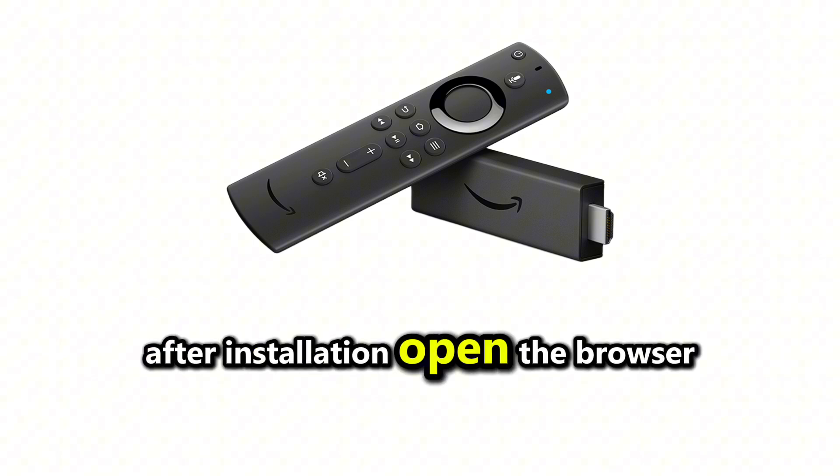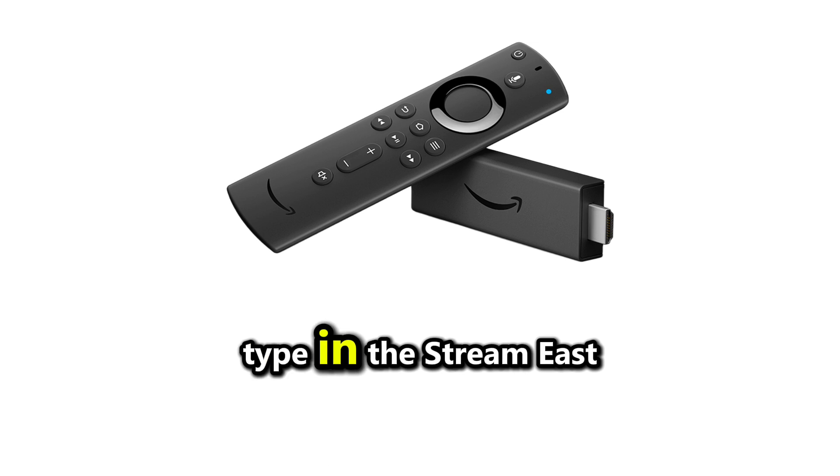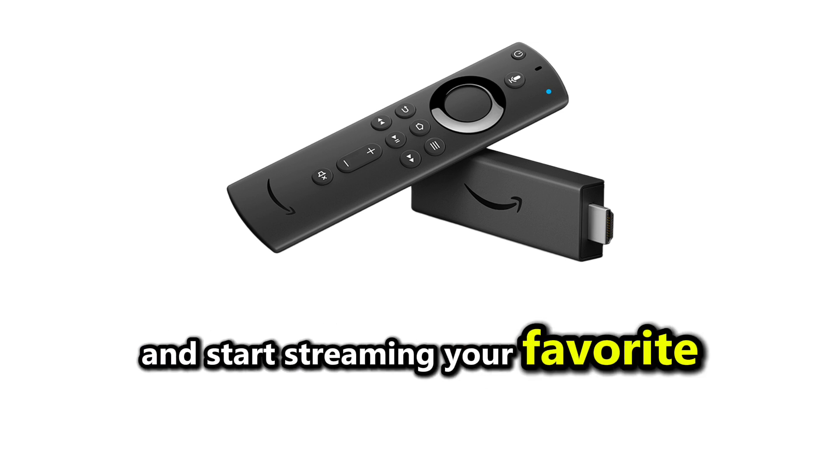After installation, open the browser or app, type in the StreamEast URL, and start streaming your favorite sports events.